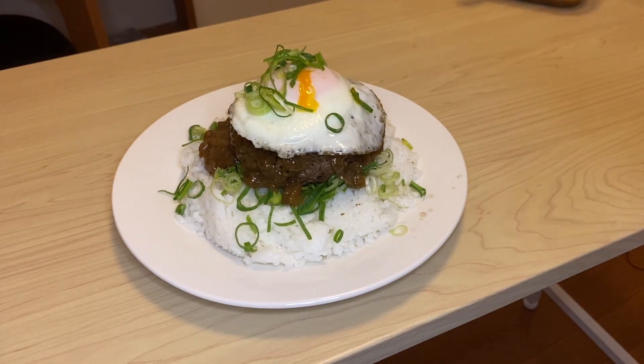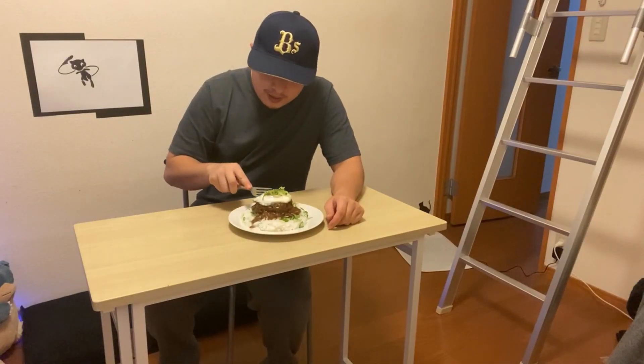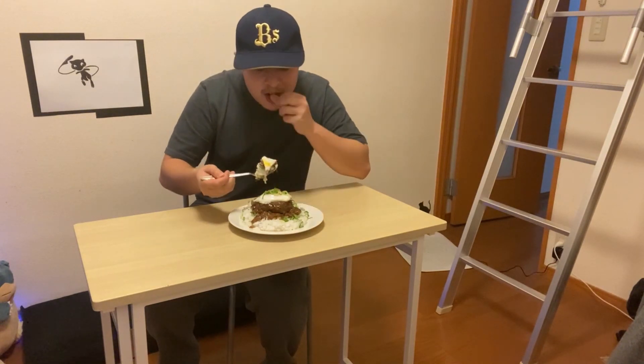Perfect. And there you have it — loco moco. Alright, let's get into it. I want everything: some rice, some burger, and some egg. Here we go.